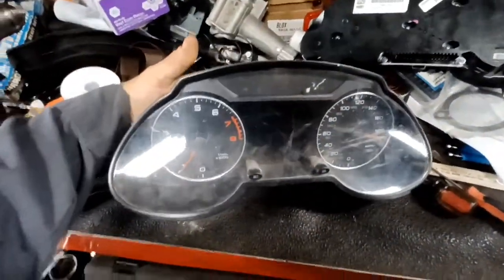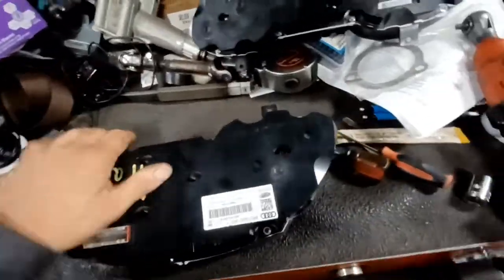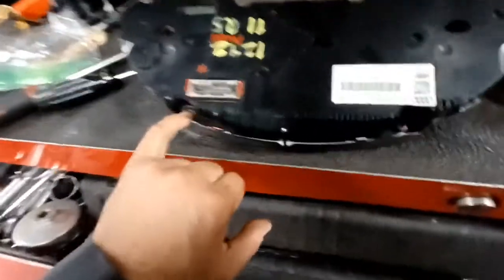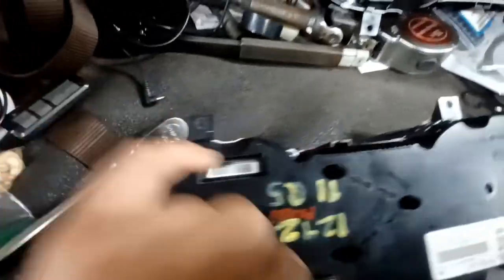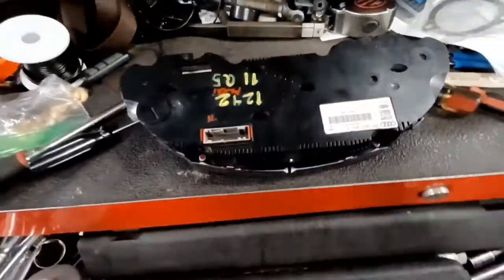What I'm going to do is swap the screen out of this used unit — just a junkyard instrument cluster — into my wife's instrument cluster here. You're going to use a T10 Torx screw around the perimeter of this and then a few of them through the middle here, and get all those screws out.